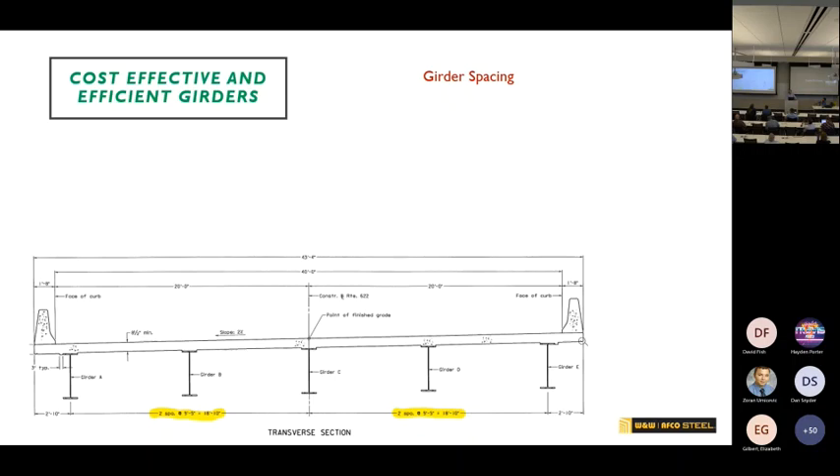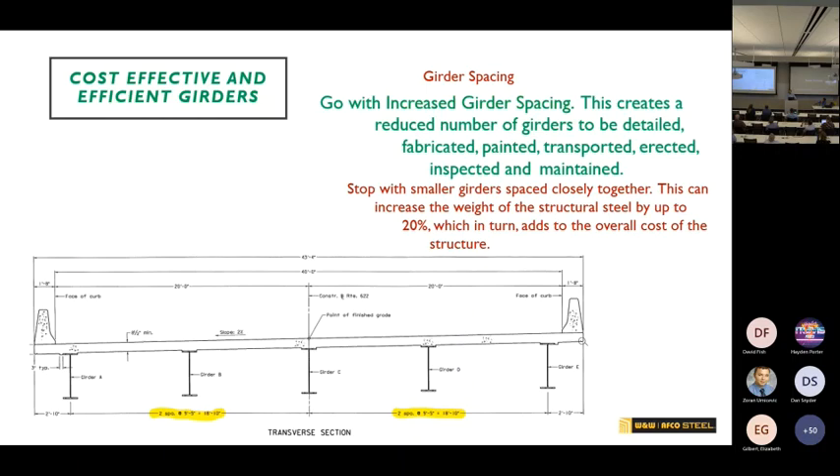On girder spacing: narrow spacing with more girders versus wider spacing — yes, you may have a bigger girder, but you have fewer of them. Based on studies, including what I believe was a Federal Highway study, when you go to wider spacing you can typically save 20 percent of the material, even though the individual girders are bigger, because you have fewer of them.